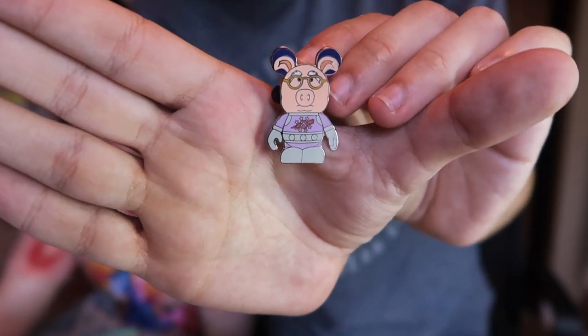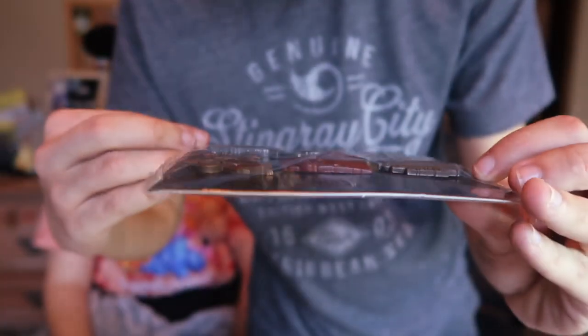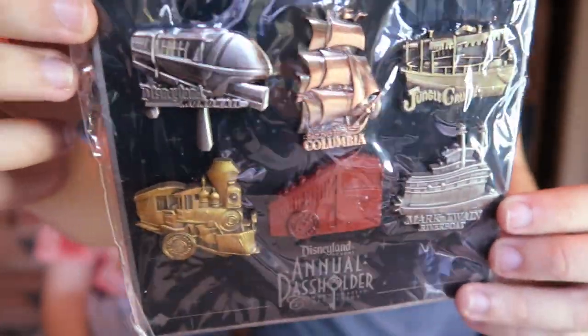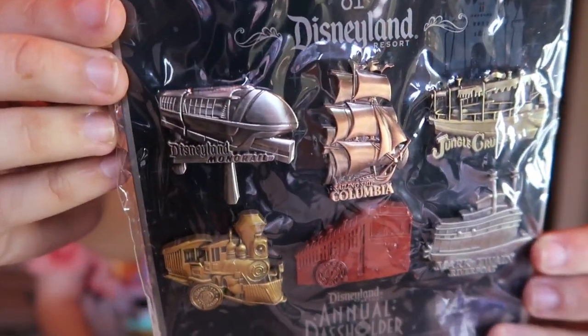On the inside — we got one of the Muppets from space, it looks like. And then this one here was an old annual pass holder set with all the main Disneyland transportation on there. We got the Jungle Cruise, big old ferry boat, the trains, monorail, and the Columbia sailing ship.